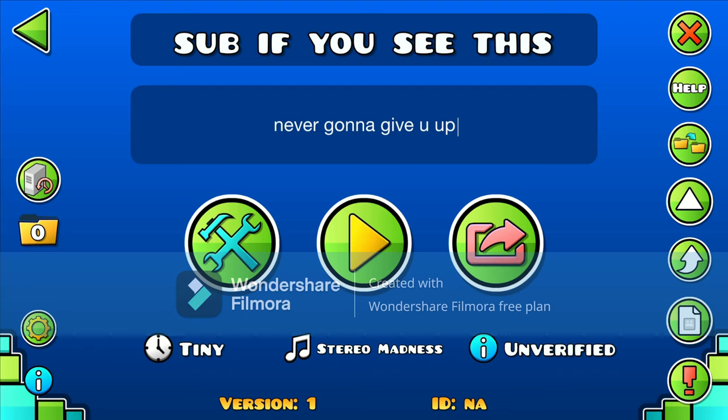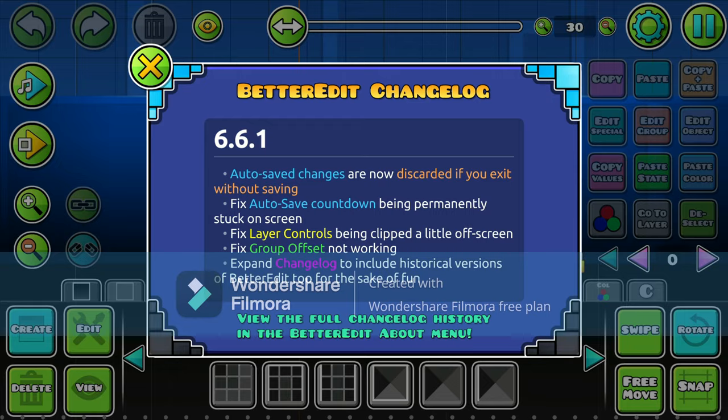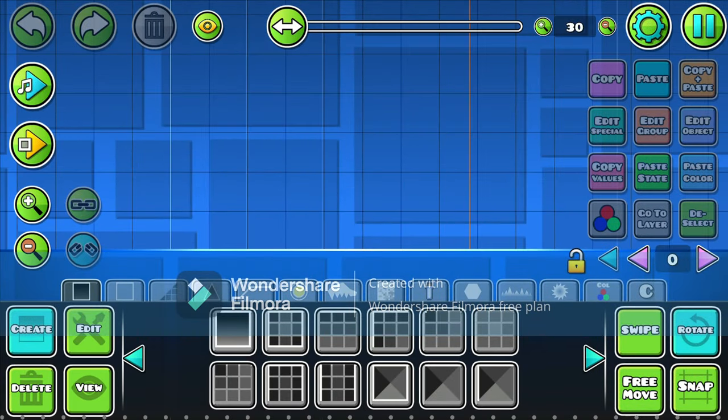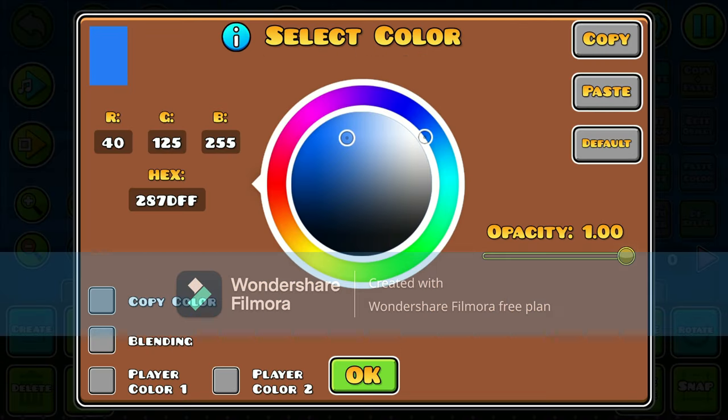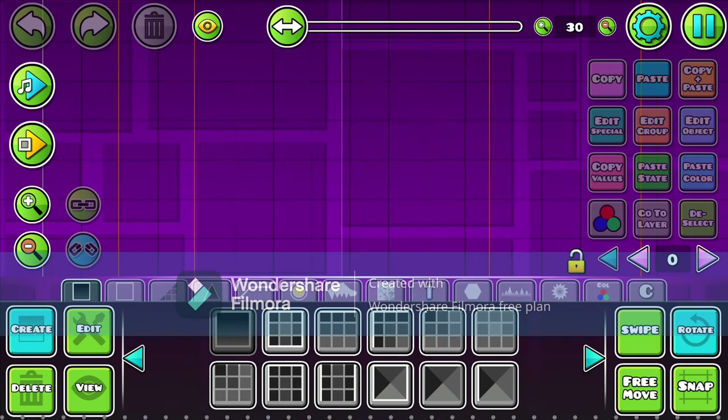Yo guys, what's up? Today we are going to be making the best layout in Geometry Dash. So obviously this isn't going to be the best layout, but it's going to be a very good layout. So first I think we're going to have to get started with the background color, and I think a dark purple is going to match this perfectly.